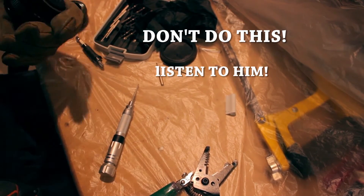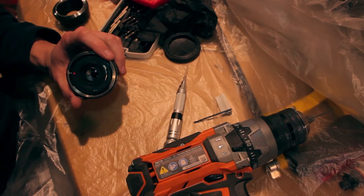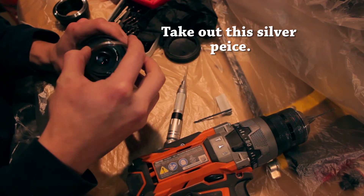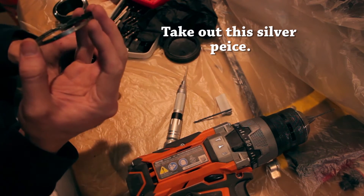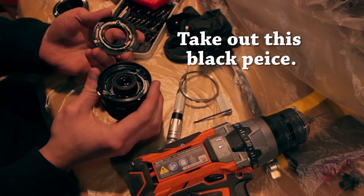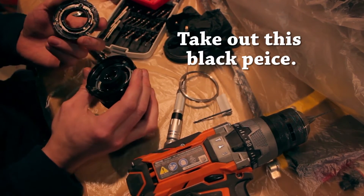And that comes out — that silver part right there comes out right after, not too hard, might need to wedge it. But after that, the end part comes out right there, the black part.